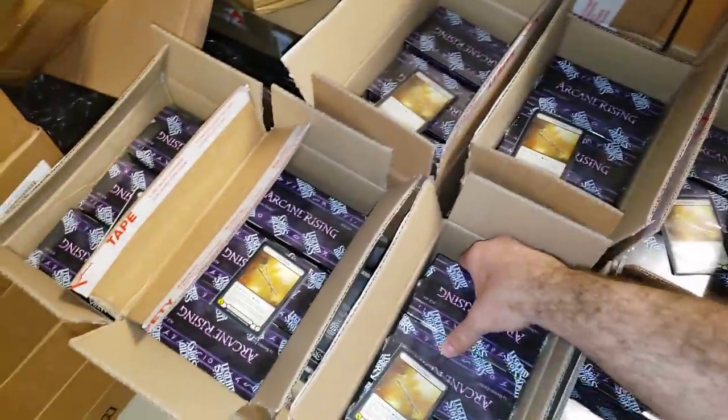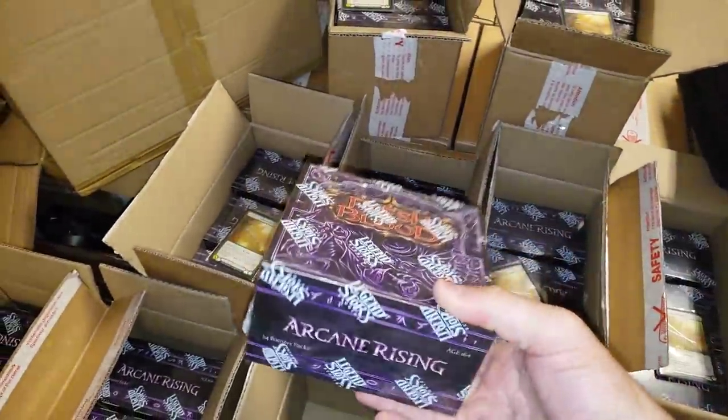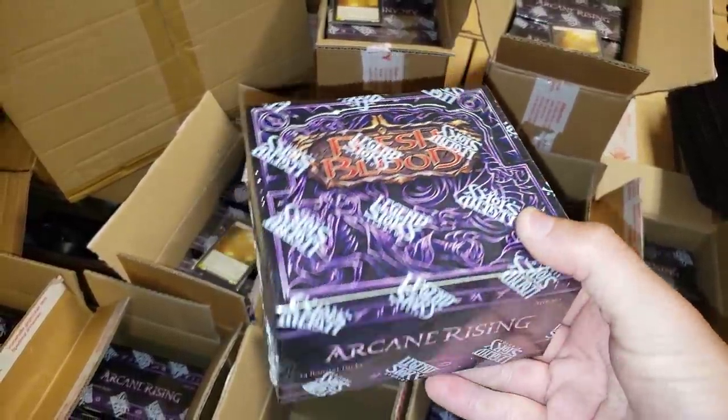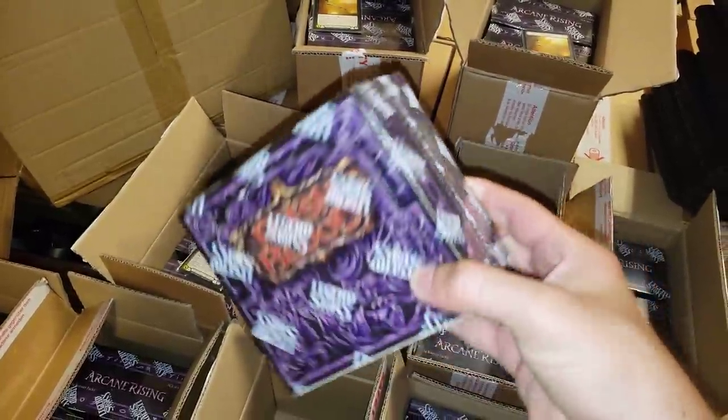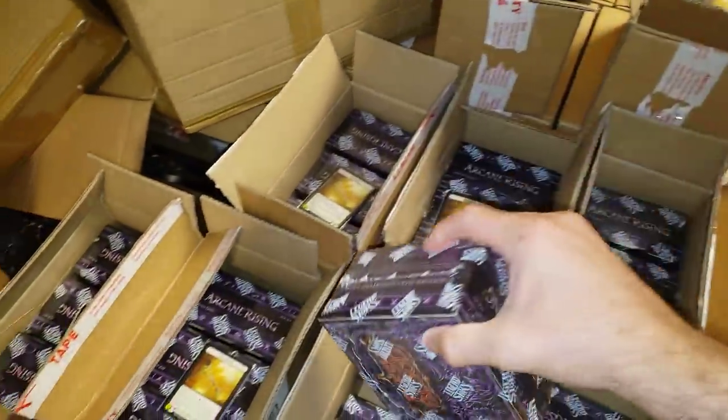Pretty much every order is going to have the infamous brand new Arcane Rising. They finally did the new clear cellophane with the company logo — I absolutely love the upgraded quality there. Absolutely fantastic.